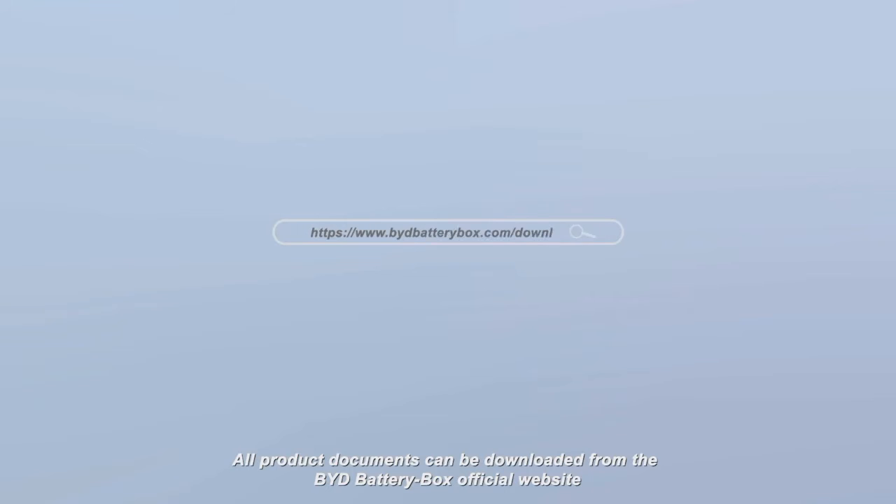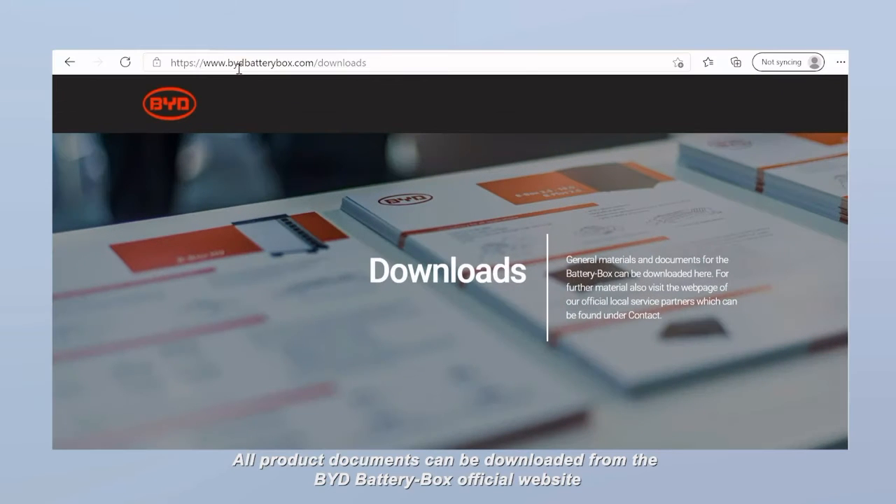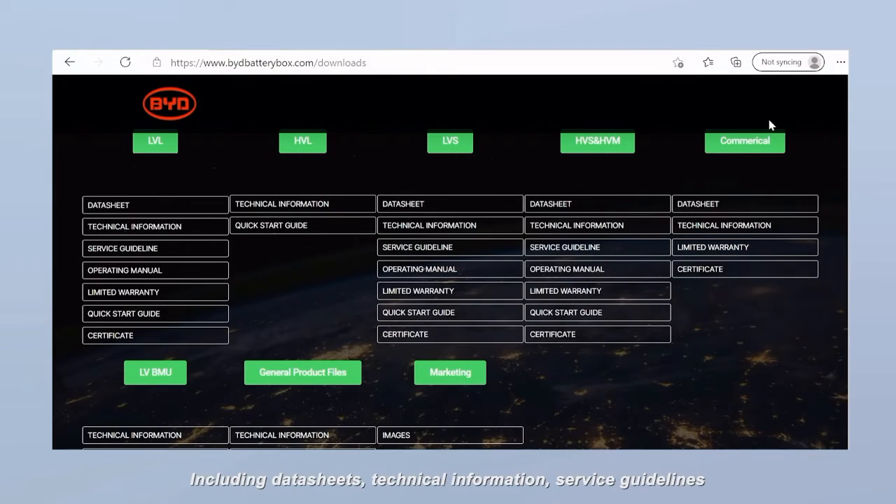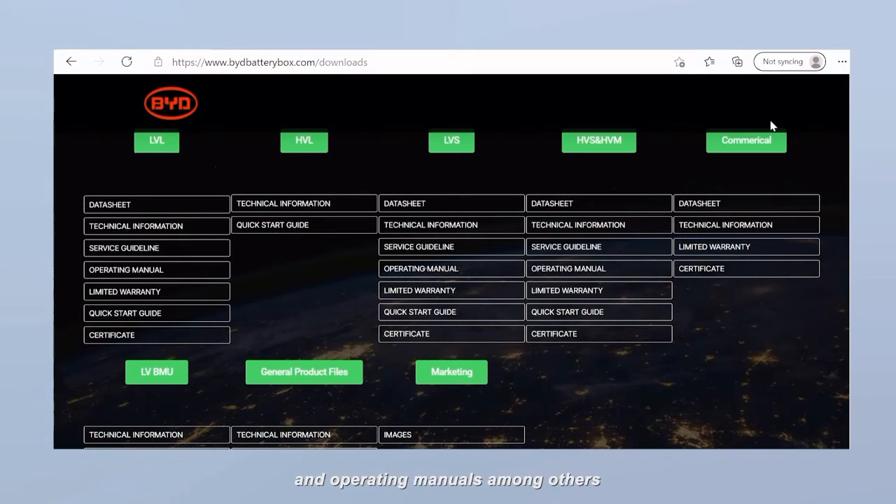All product documents can be downloaded from the BYD Battery Box official website, including Data Sheets, Technical Information, Service Guidelines, and Operating Manuals, among others.